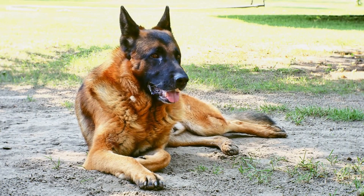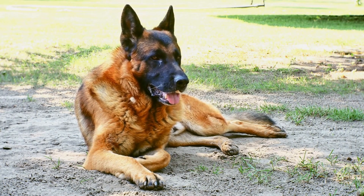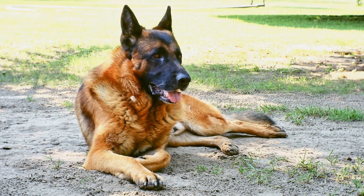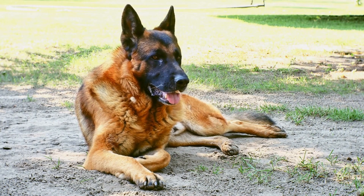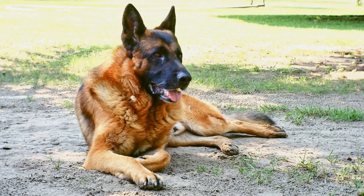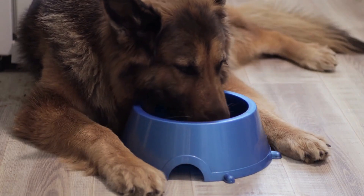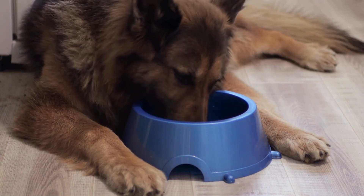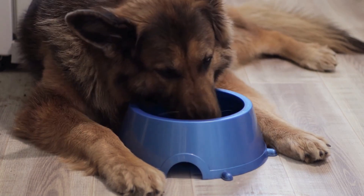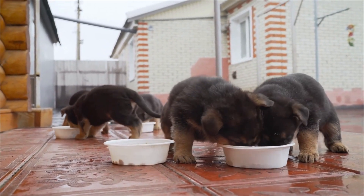So, how can you prevent your German Shepherd from chewing on furniture? Here are some effective strategies. First, provide appropriate chew toys. It is crucial to redirect your German Shepherd's chewing behavior towards appropriate items such as chew toys. There are various durable and long-lasting toys specifically designed for dogs to chew on. These toys can help satisfy their chewing needs while keeping your furniture safe.